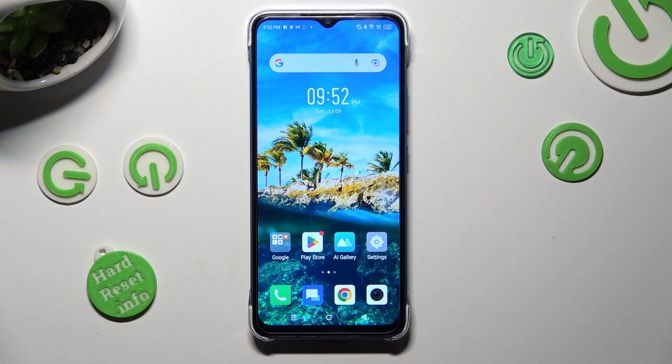Hi! In front of me is Infinex Smart 7, and today I would like to show you how you can connect it using Bluetooth.